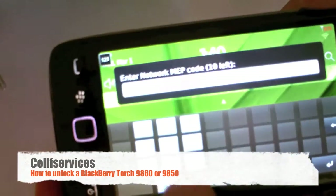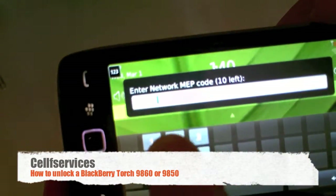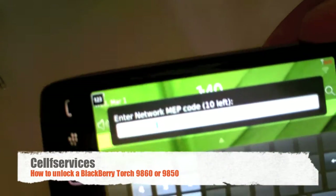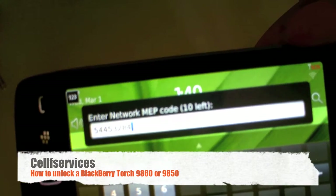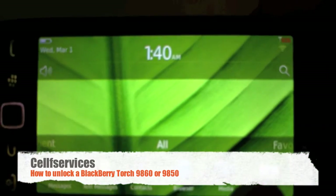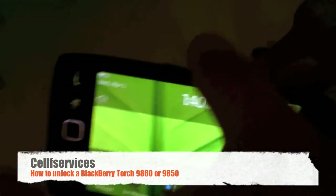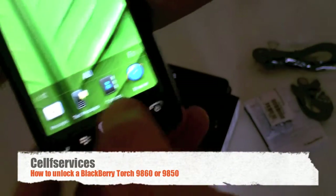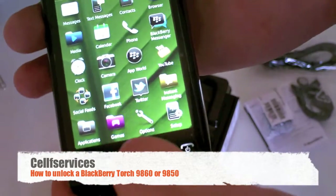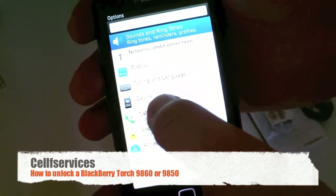With Bell Mobility, the Torch 9860 requires an eight-digit unlock code. Other carriers may require a 16-digit unlock code. After entering the code, press Enter — we receive no messages, and that is a good sign. If you enter an incorrect code, it will say 'Code error, please wait.'